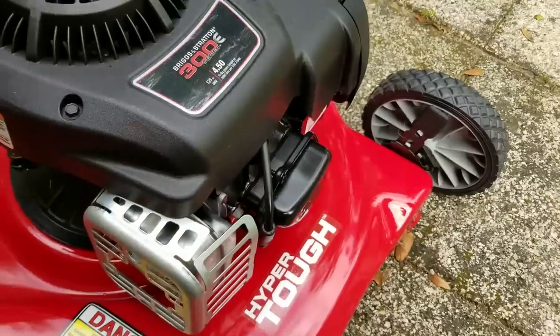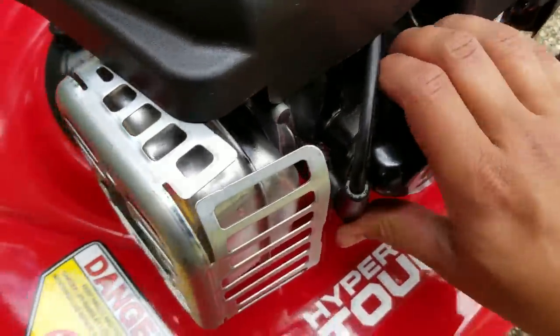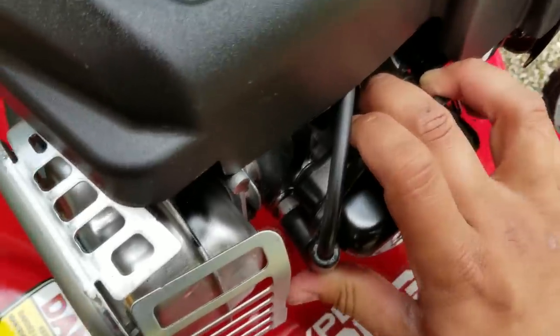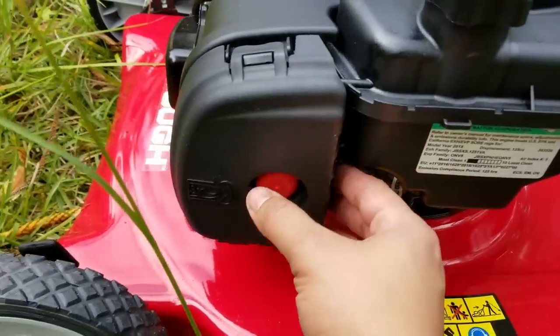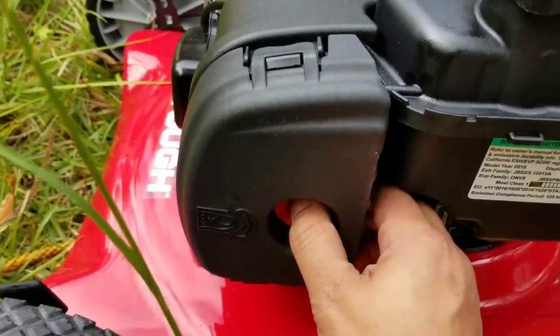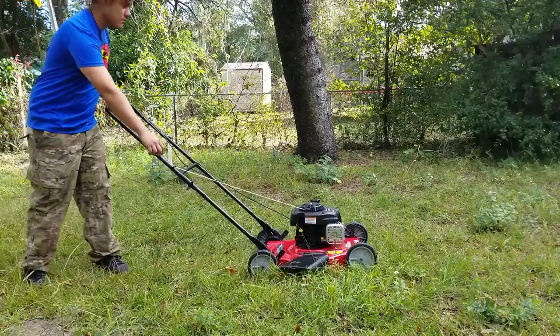It says to make sure the spark plug is attached correctly, so we located the spark plug and we're just going to make sure it's inserted correctly. I like how everything is easy to access, so if we ever have to change the spark plug it won't give us too much trouble. It also says to push the primer button three times before we start the engine.